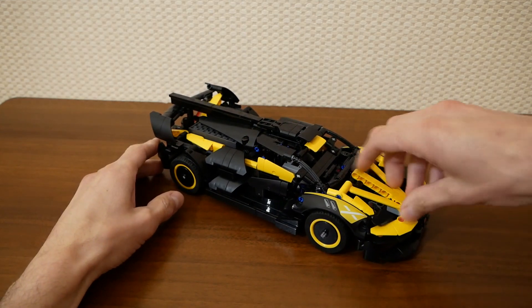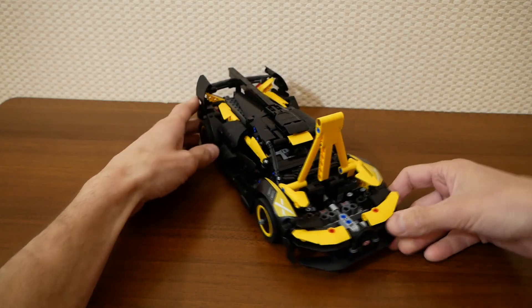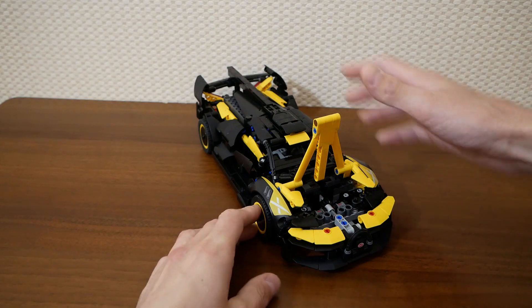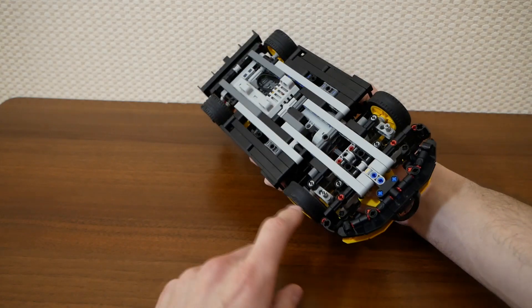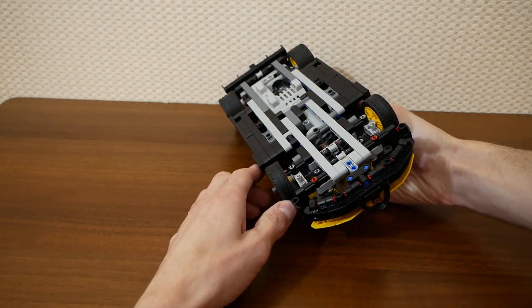But it's still possible to open the front compartment. And here we can see a steering gear. In the original set the steering angle was significantly limited — I removed the central beam to improve maneuverability.